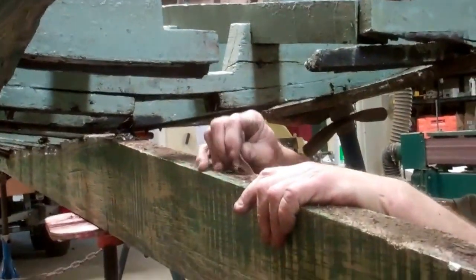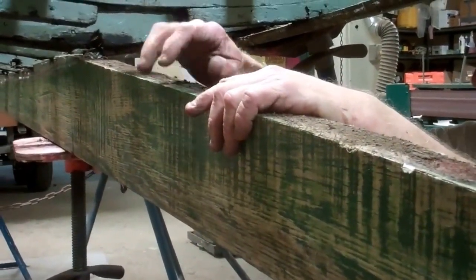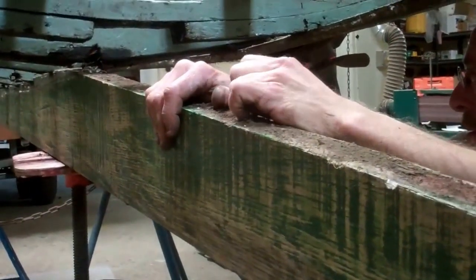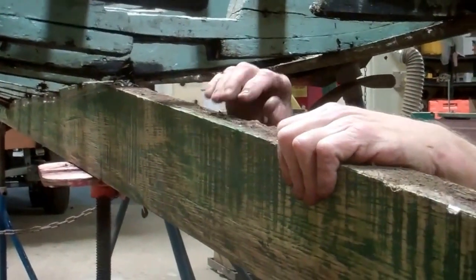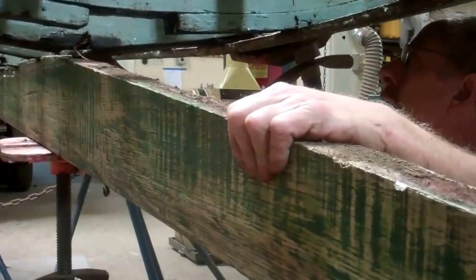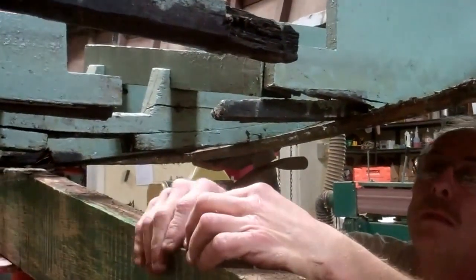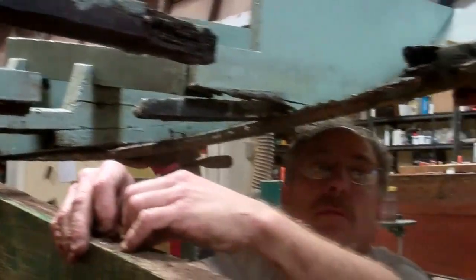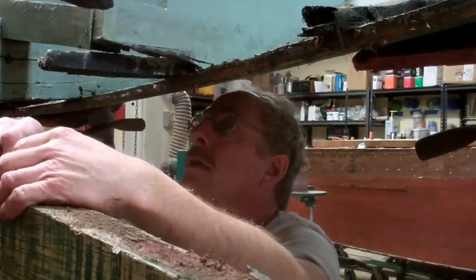It's interesting — this keel plank is clearly new, and it's amazing to me that somebody went to all the trouble to replace this plank but not the rest of the keel and skeg that were above it that were rotting away. I think without taking the bottom planking off, they overlooked all of the rot inside the boat.